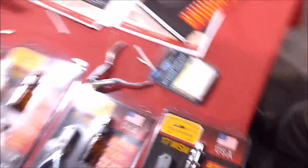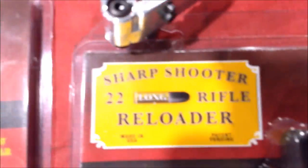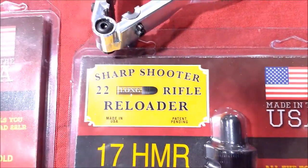And your brand name is Sharpshooter. Sharpshooter. Yes, Sharpshooter. All right. Thank you, Brian.